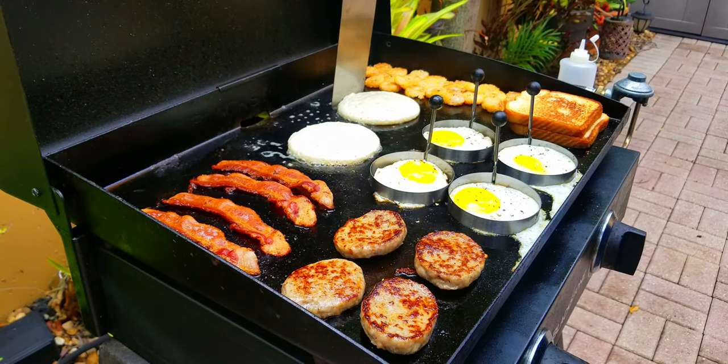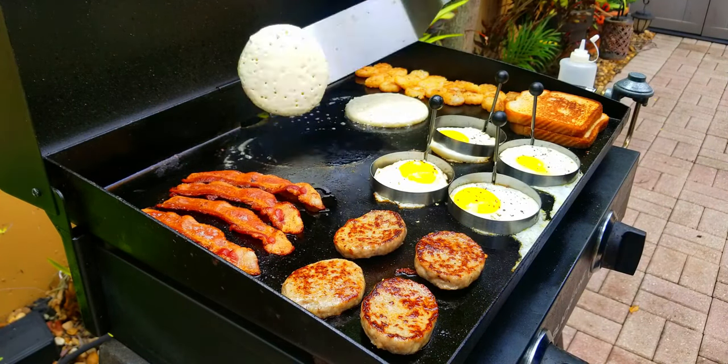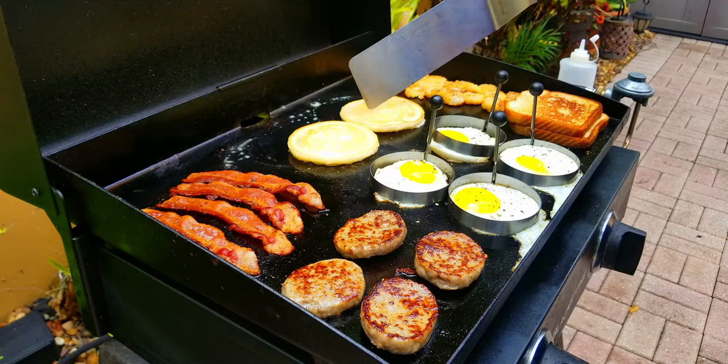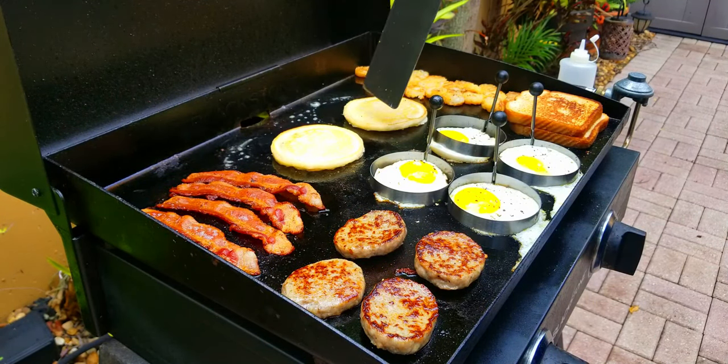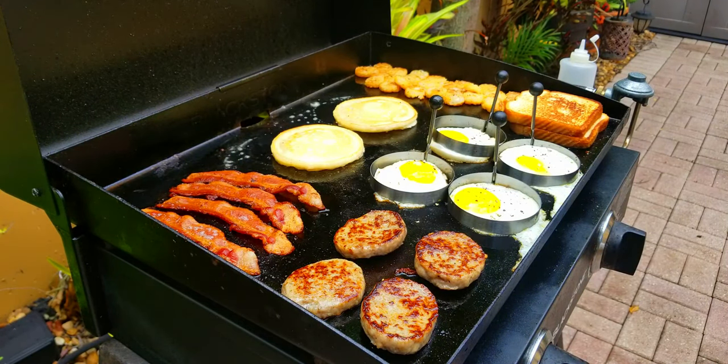The pancakes are bubbling up in the middle, they're looking good — let's give them a flip. Oh yeah, nice and golden brown, looking beautiful. We let them cook a little bit more and that is it — we are ready! Let's go check it out.